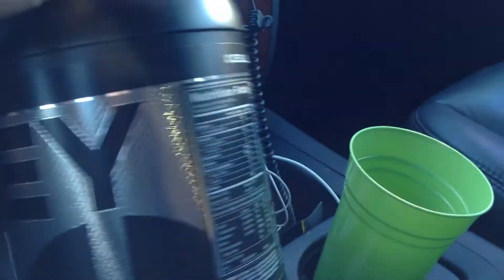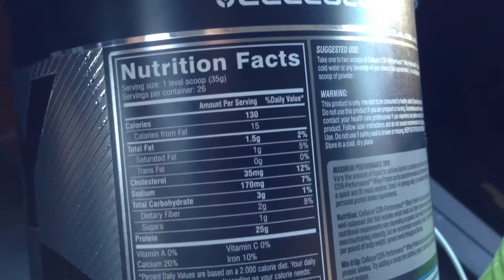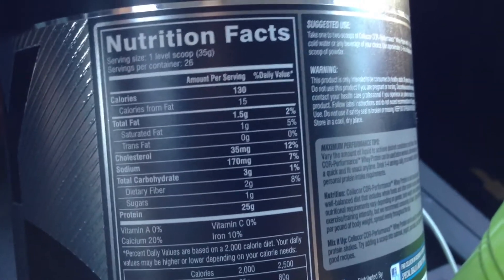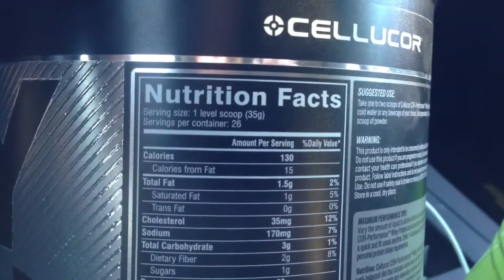The label looks pretty cool — it's got a flat black bottle with a glossy chrome accent. Looking at the nutrition facts: 130 calories per scoop, total fat one and a half grams, 35 milligrams cholesterol, under seven grams of sodium, carbs at three grams, protein at 25 grams. Pretty good macros, guys — can't really complain with that, and one scoop is 35 grams.